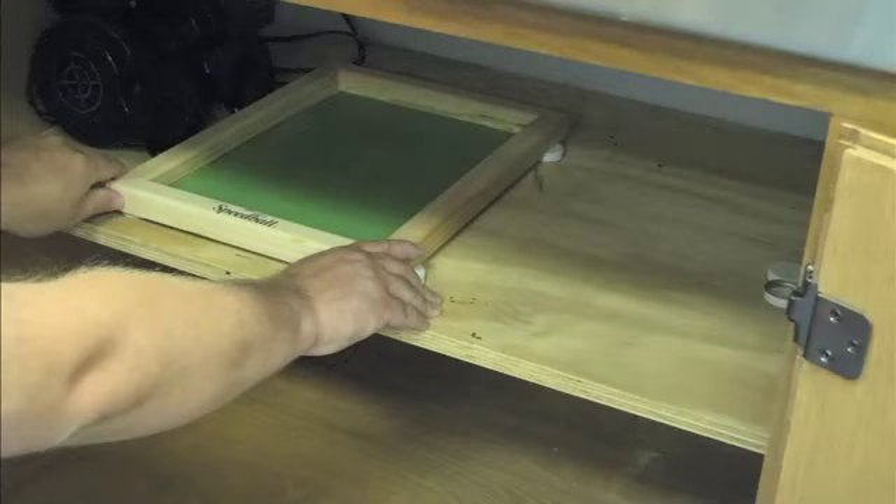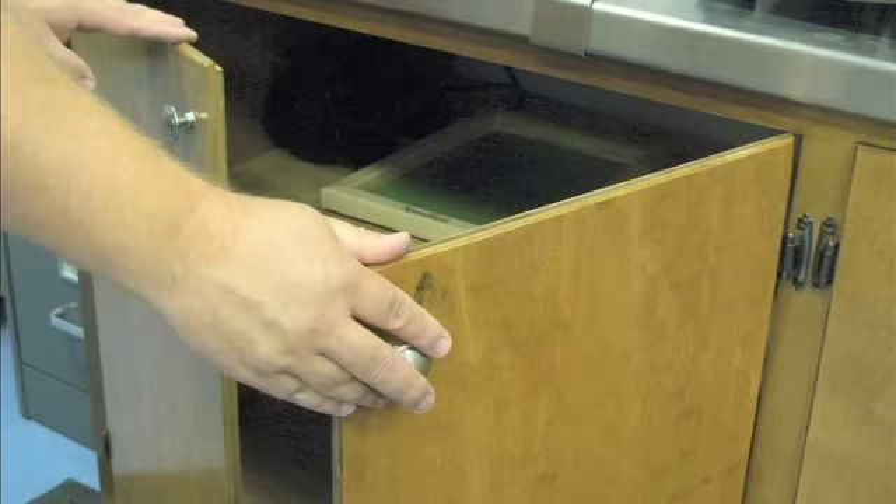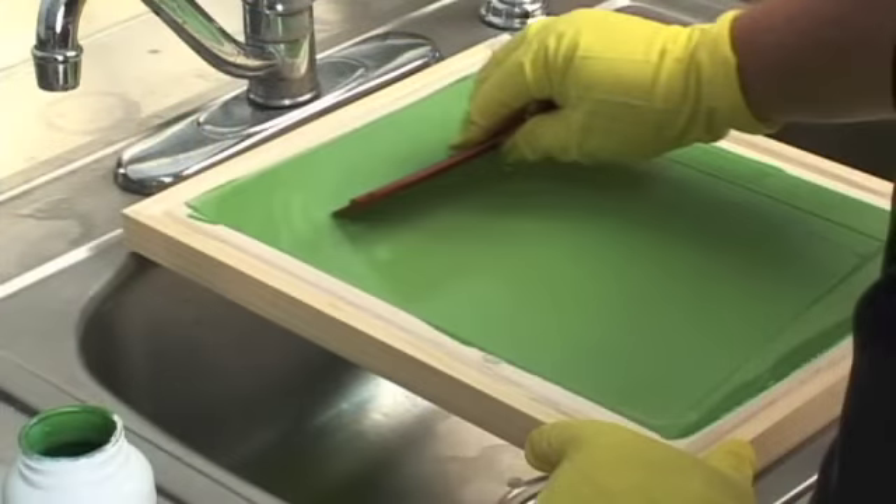Step 3 is the drying of the coated screen. In an area away from direct light and heat, set the screen to dry in a horizontal bottom-side down position. Elevating the four corners of the underside of the frame allows the screen to dry thoroughly. If more than 300 prints are to be run, it is best to apply a second coating of the sensitized photoemulsion to the bottom of the screen after the first coat is dry. Remember, for best results, aim for a smooth, thin coating of the solution.